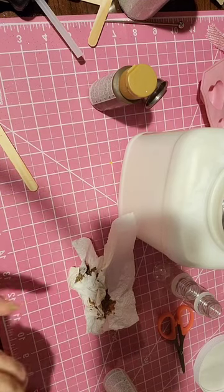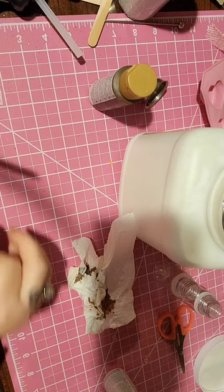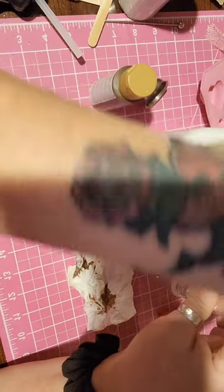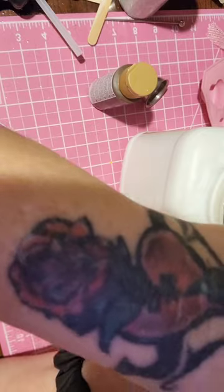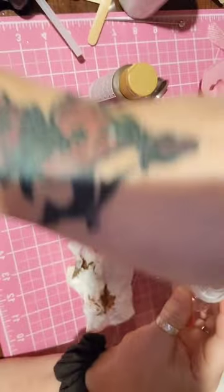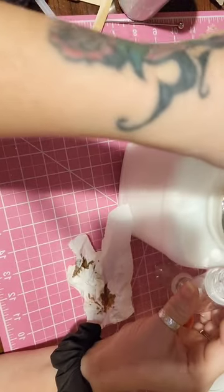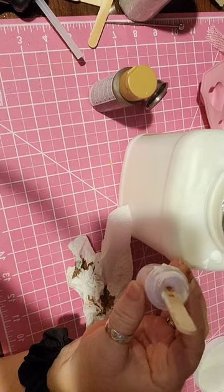My chocolate is done, and I'll do the same thing - pour the strawberry and the vanilla. I'll come back and show you what it's like when it's done.